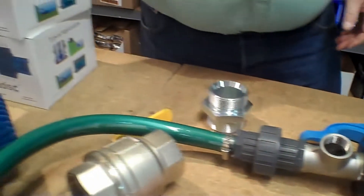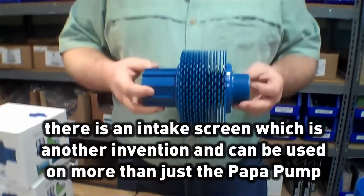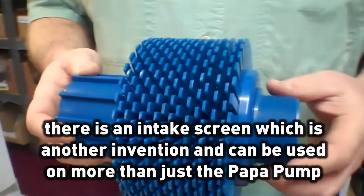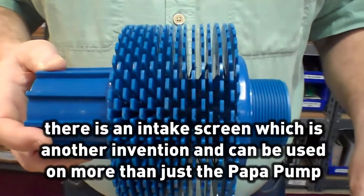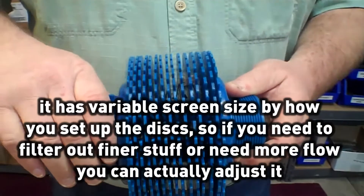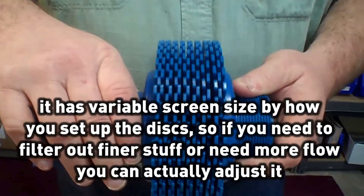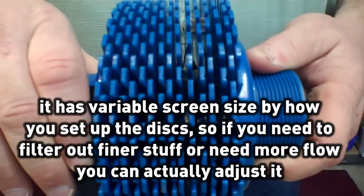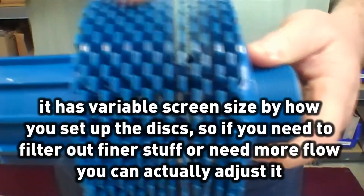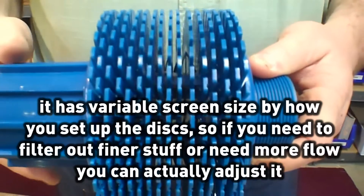The pump has all the basic parts. Basically, what happens is there's an intake screen. The intake screen is another invention that can be used on more than just the popup pumps. It has variable screen size by how you set up the discs. So if you need to filter out finer stuff or if you need more flow, you can actually adjust it.